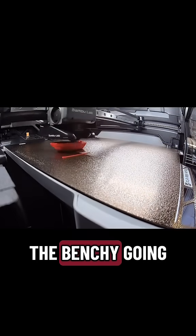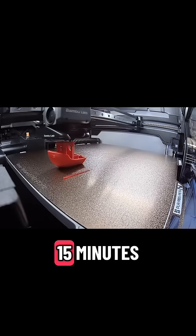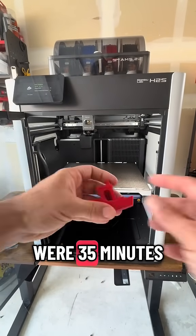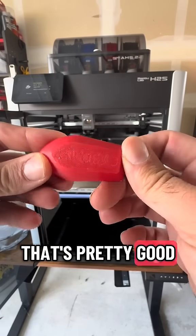Here's a little time lapse of the benchy going. All in all, the regular PLA benchy took about 15 minutes, give or take. Just for comparison, my X1S and X1M were 35 minutes plus printing the benchy, so I'd say that's pretty good. I'm pretty happy with it.